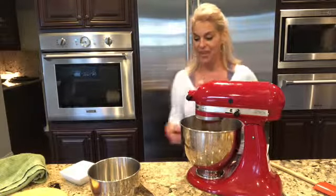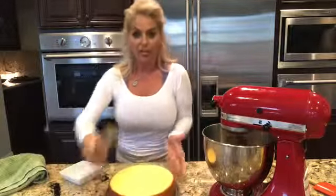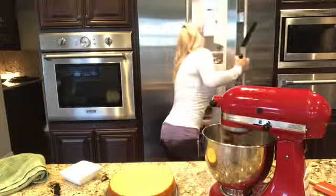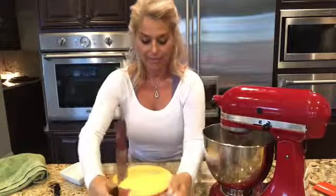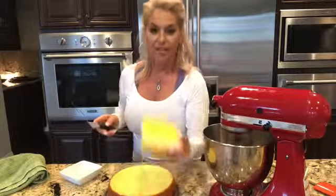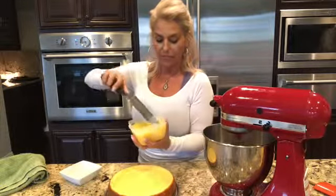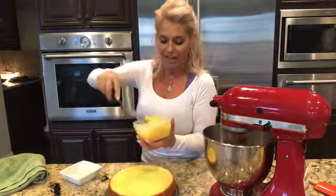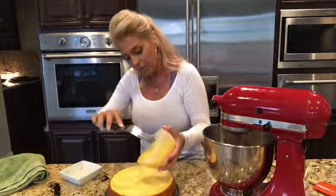While that's beating and whisking on high, I am going to apply the lemon curd on top of the cake. This was homemade earlier today — you can check out the other video to see how I made it. It's a homemade recipe and it's divine; I can't even begin to explain how delicious it is. We're just going to put this on top.